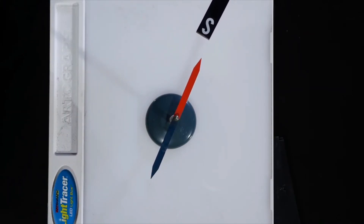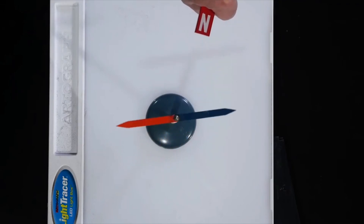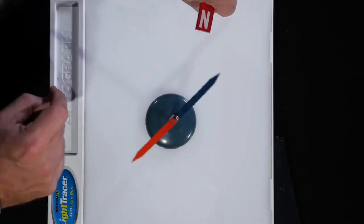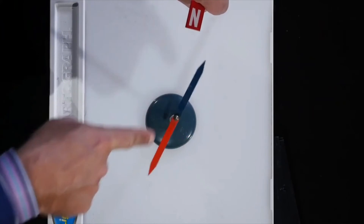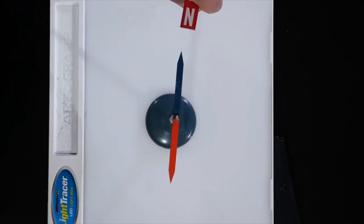If I want to exert a torque, I'll just flip this around. Now you see that the compass needle — the magnetic dipole — felt a torque which is trying to line it up with the magnetic field, which is now coming out of the north pole of the bar magnet going this way. Indeed, you see that's the direction in which the compass needle is lining itself up.